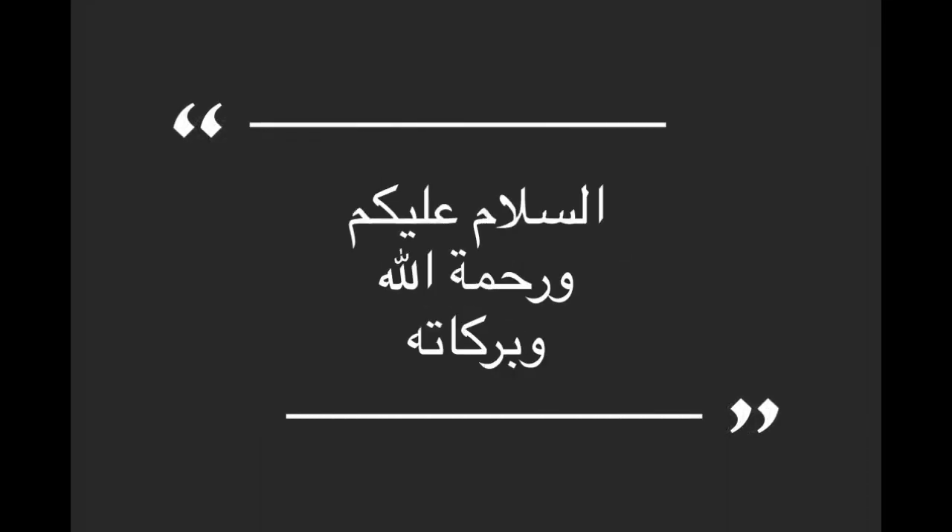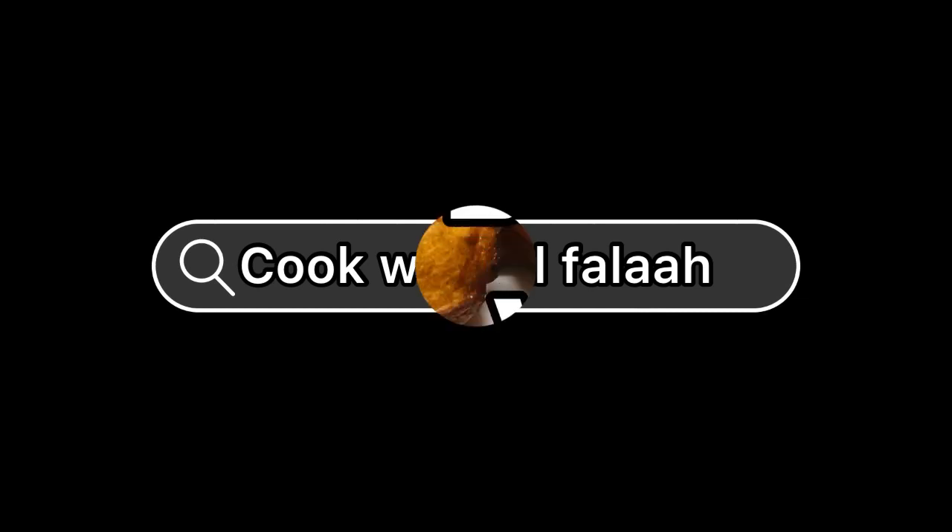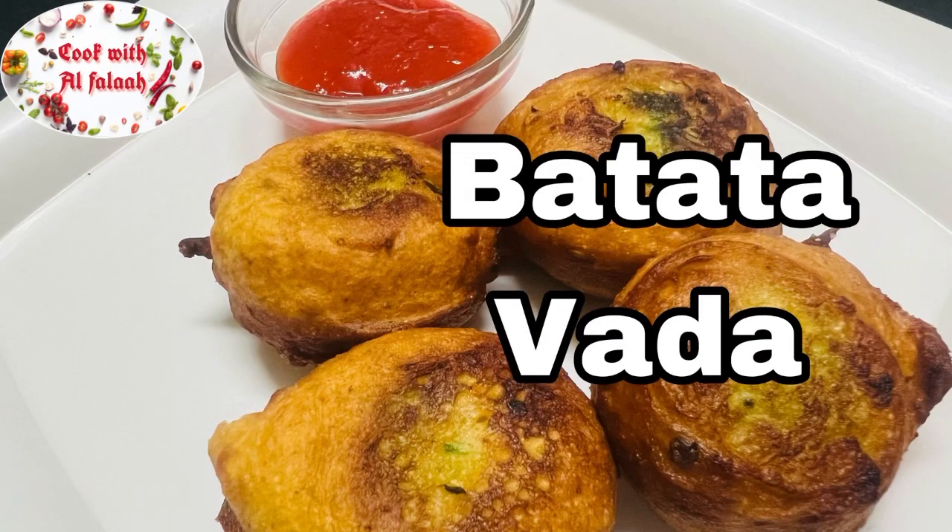Welcome to Cook with Al-Fala. Let's make batata vada.